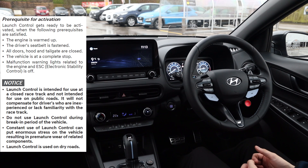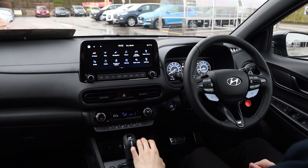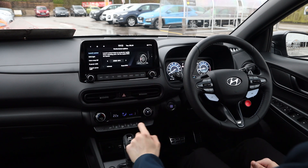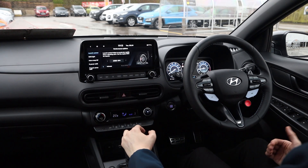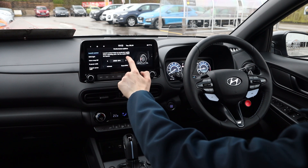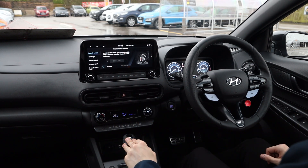To activate launch control, go into your N-mod settings and scroll across. You can either activate it with the launch control button there, or go into performance options and activate it there. In this menu you can also alter what RPM your car will launch at — for example, you can deactivate launch control, set it to launch at 3000 RPM, and then activate it again.